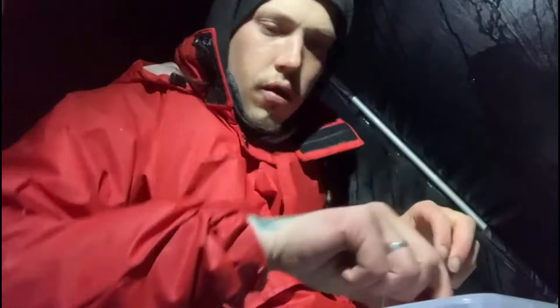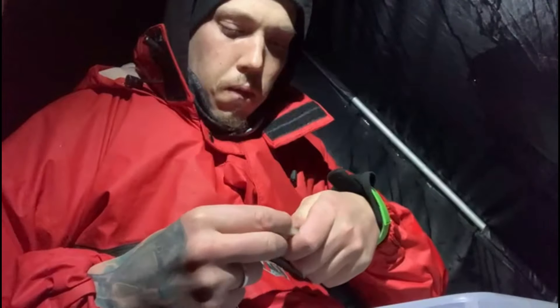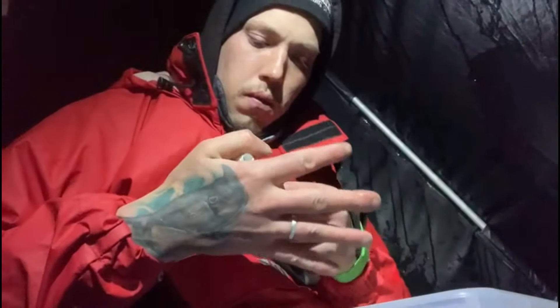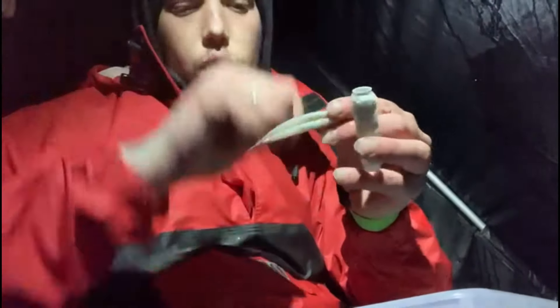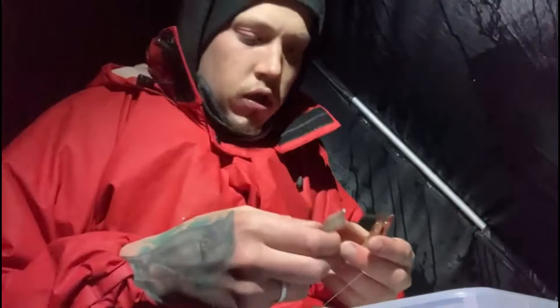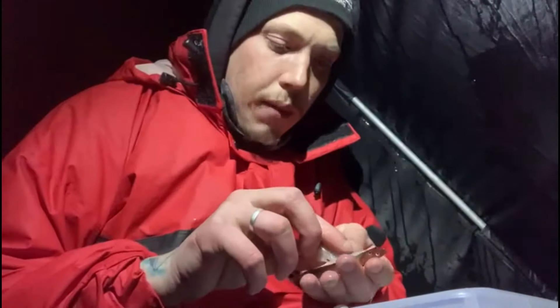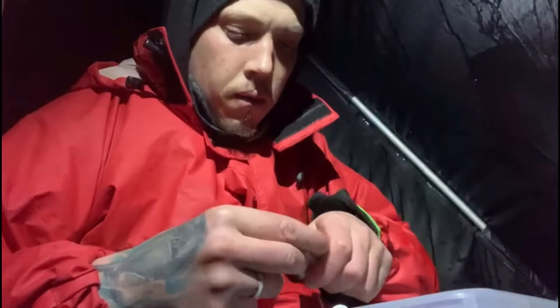I'm going to put sand eel and squid on this one. Two medium sand eels from Hookers Bait. Just hold them together with a little bit of elastic. Then I get my squid — half a squid — and take out the guts. Sometimes I keep the guts in, but if I'm doing a sand eel and squid wrap it just sits better on the bait if there's no guts. I'm going to put it just above the head.